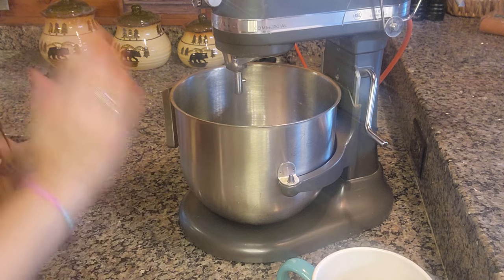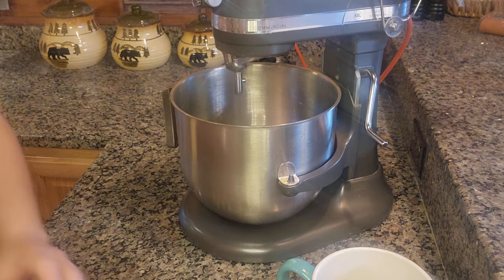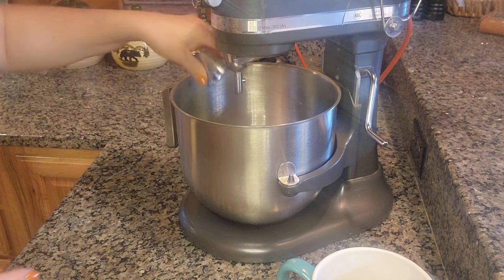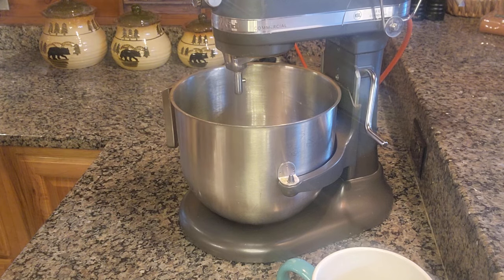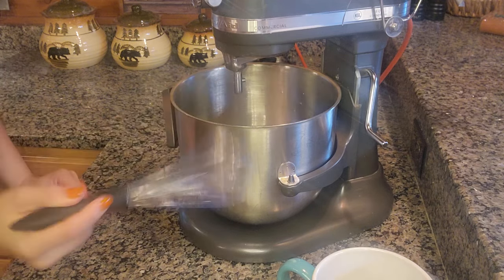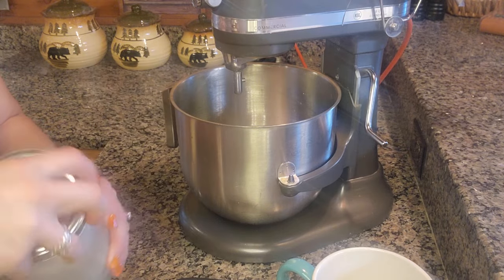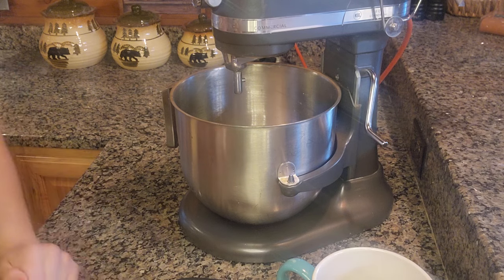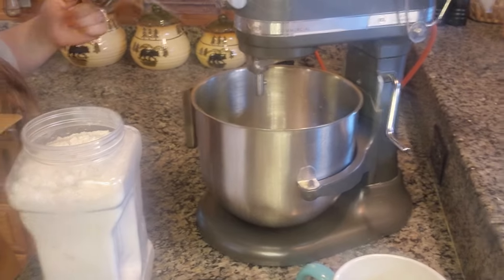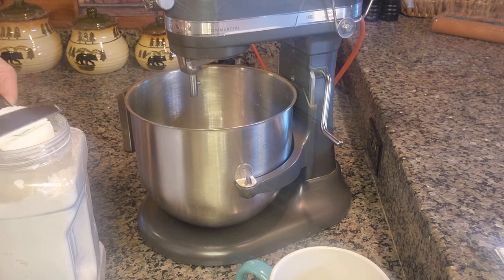So I'm going to jump right into it. One and a half cups of warm water, one tablespoon of yeast, and one tablespoon of sugar. I'm going to get my whisk and give that a little bit of a mix. I have a dry active yeast that I'm using that I actually pulled out of my freezer. And then the next thing I'm going to do is add in about three cups of flour to start with.